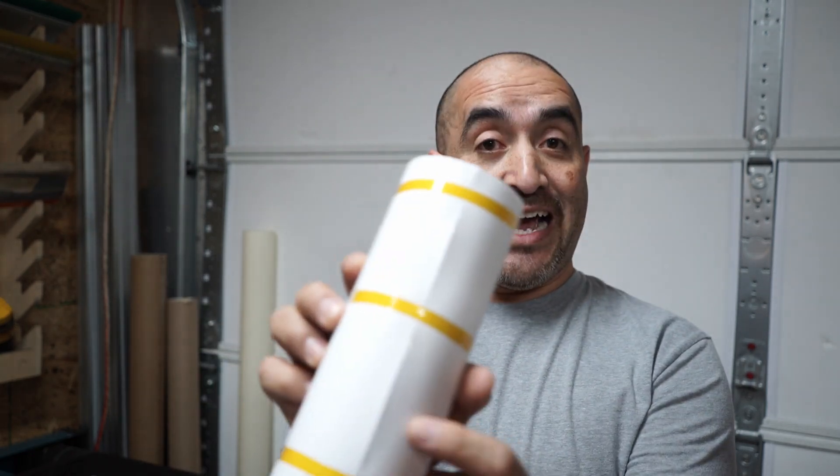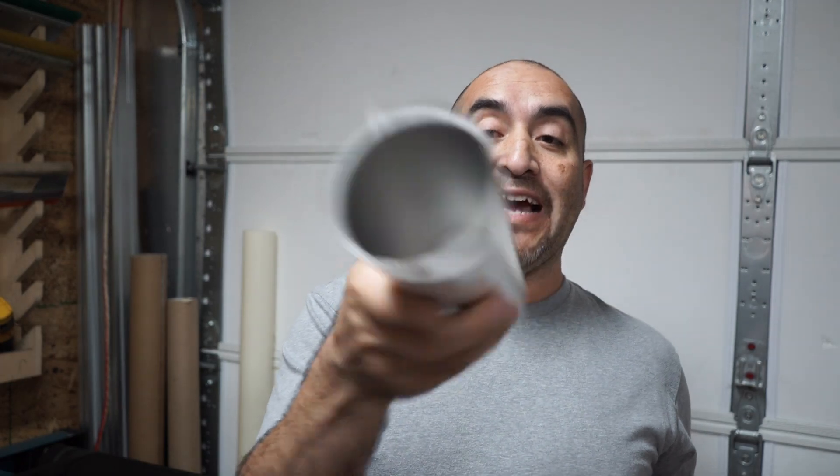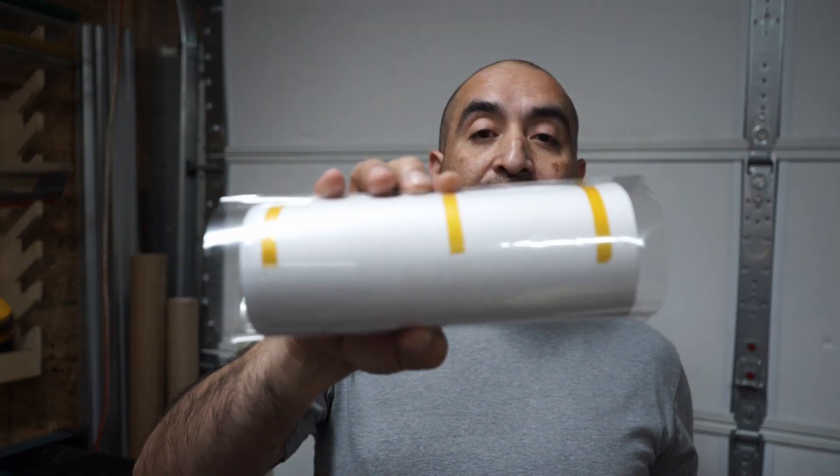I'm not going to show the printing and wrapping process — go watch one of my other videos for that. These ones are going to have a small seam because I wasn't paying attention to the size. This video is about the actual wraps. I noticed these clear ones are very tight — there's not a lot of overhang like there can be on the white ones.